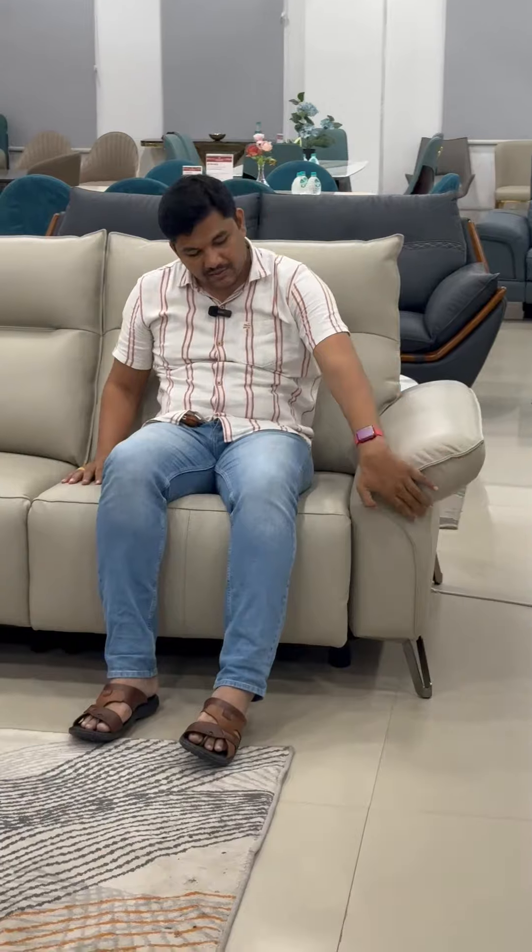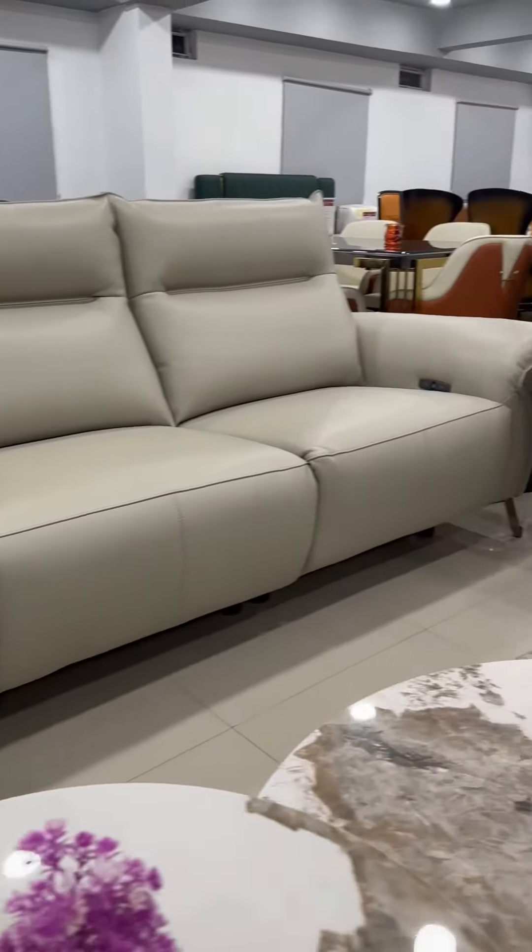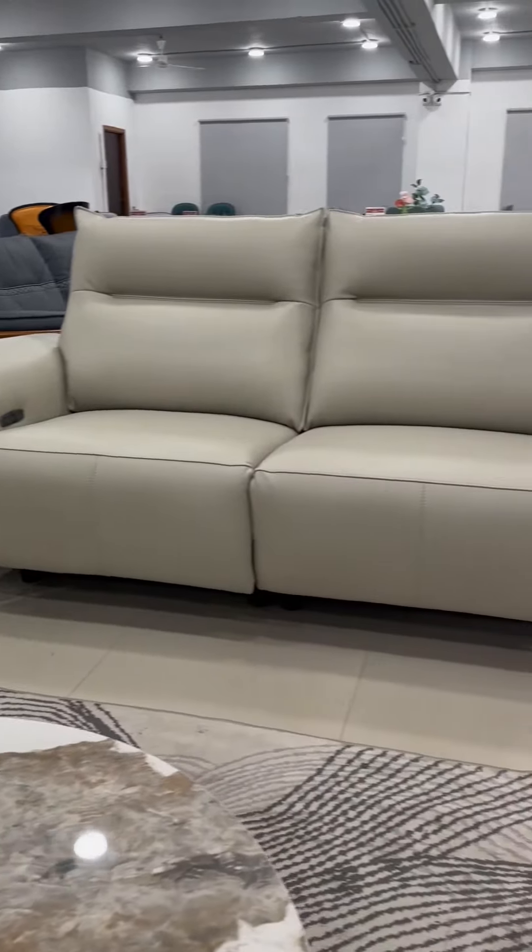This sofa is very stylish and looks quite different. I hope you like this video. Thank you for watching Red Star Imported Furniture. Please like, share, and comment on this video.